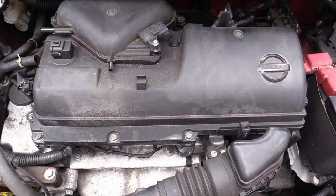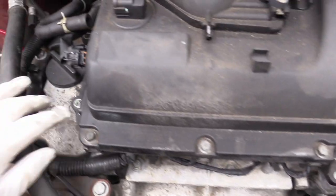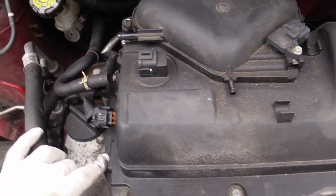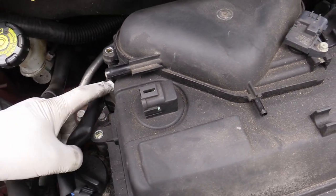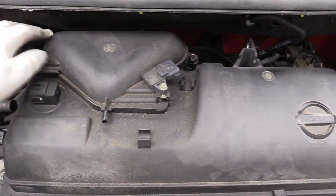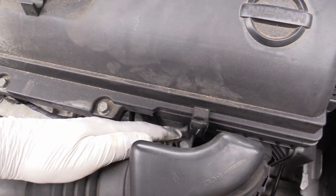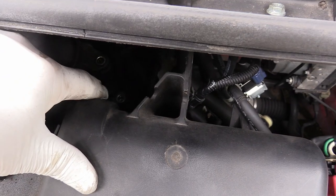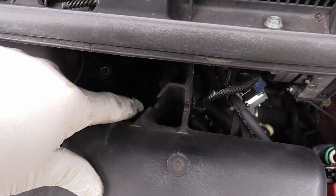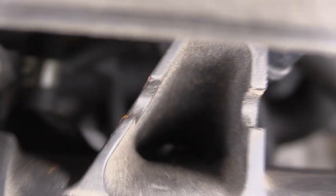Instead of having you wait watching me undo all the bolts, I'll just quickly go around where they all are. So one here, one under here, one here, the two that are on this kind of heart-shaped thing, one down here at the front, one there, and there's also a really sneaky one low down in there — I don't think you can see it, probably not.